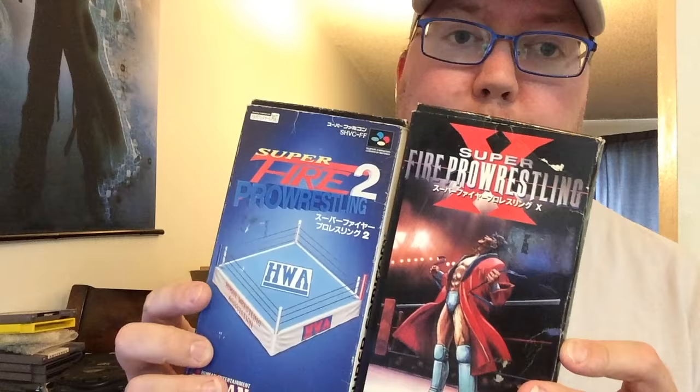In my quest to find every cartridge wrestling title out there, I grabbed two great ones: Super Fire Pro Wrestling 2 — I had the cart but now I have a CIB copy and I'll sell off the loose cart — and Fire Pro Wrestling X for the Super Famicom, which many people consider one of the greatest Fire Pro Wrestling games. This one is CIB too with tons of wrestlers, and they even have wrestlers from Saturday Night Slam Masters playable in the game.